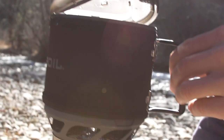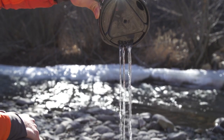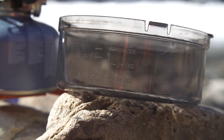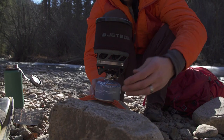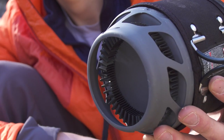The cup itself has a great drink-through lid with a pour spout and a strainer, so you can use it as a cup for coffee or to strain pasta. The bottom cover doubles as a measuring cup or a bowl, so you have everything you need to make a meal for yourself. It's the perfect size system for one person, and the flux ring technology on the cup makes it really fuel efficient.